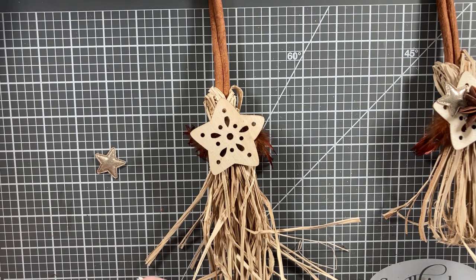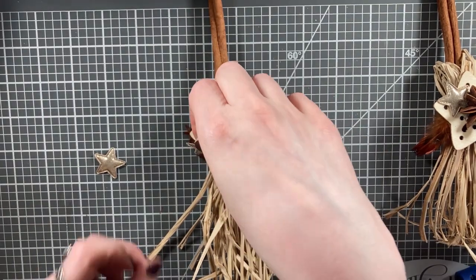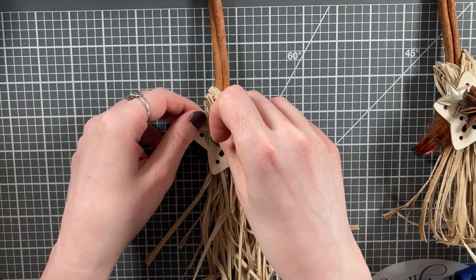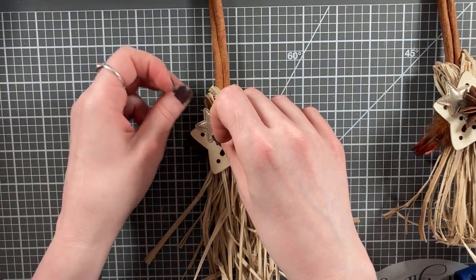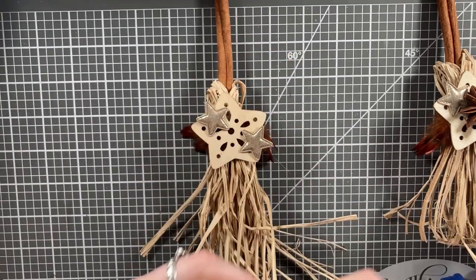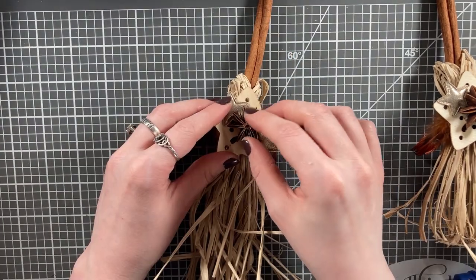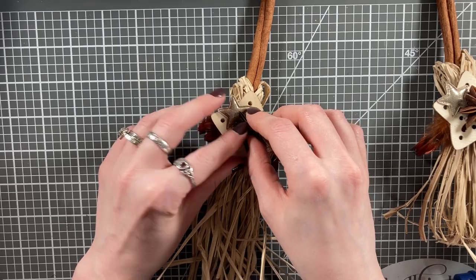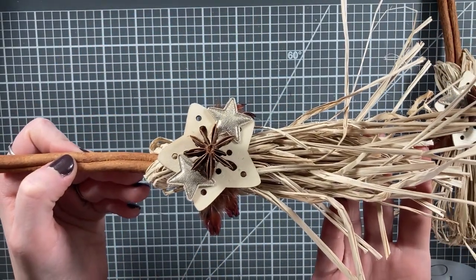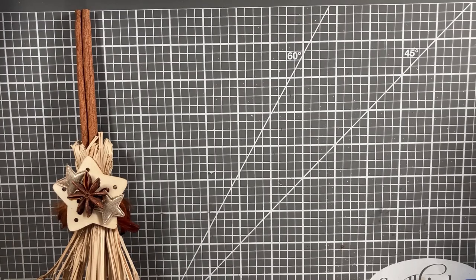Take your little puffy star charms — I picked those up on AliExpress, but you can usually find similar puffy appliques at craft stores and dollar stores, or easily make something similar if you're a crafter or sewer. Then take your star anise and place that in the center of the wooden star. And there we have it — a very harvest season appropriate broom.